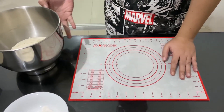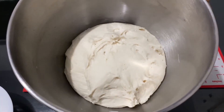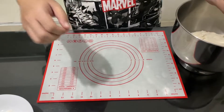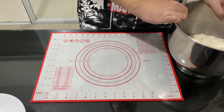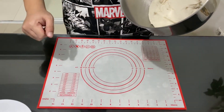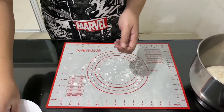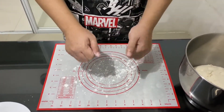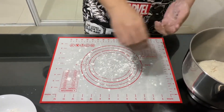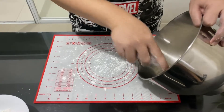Welcome back, guys. After an hour, our dough looks something like this — it doubled in size, which is our target. By the way, sorry I didn't mention earlier: this recipe makes two large-size pizzas. Next, we'll portion it into two pieces. First, make sure to flour your surface area and your hands.